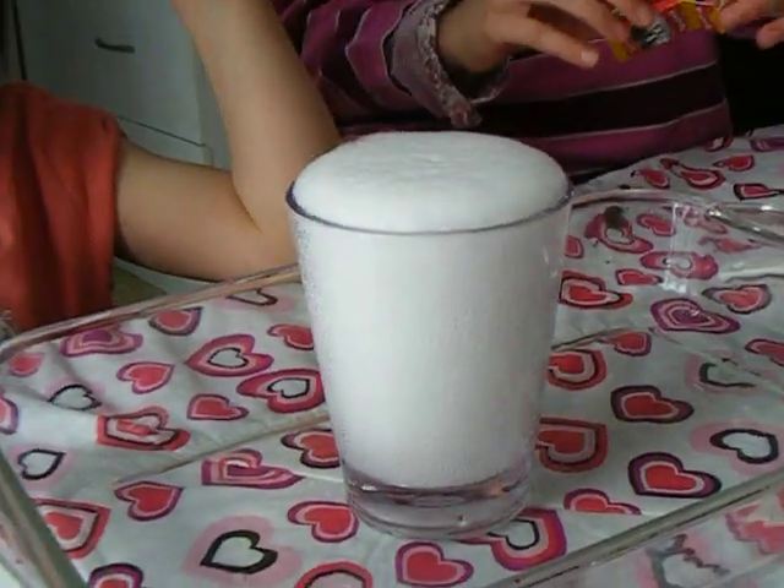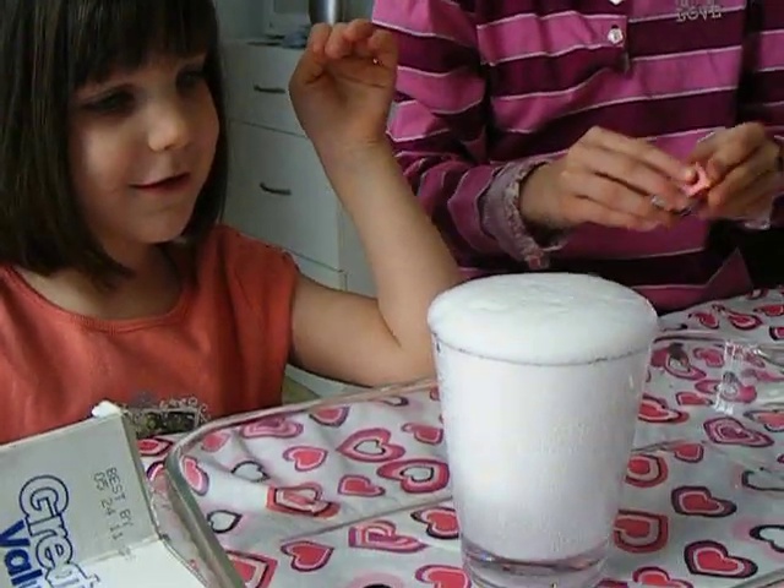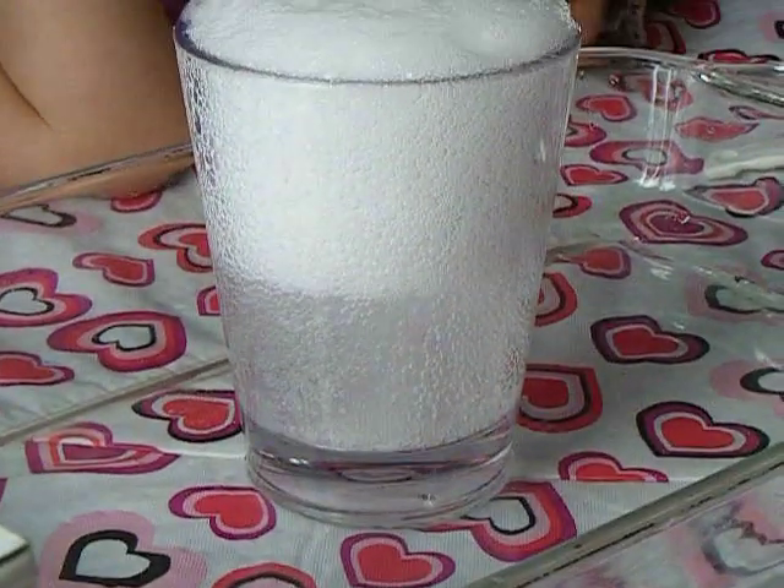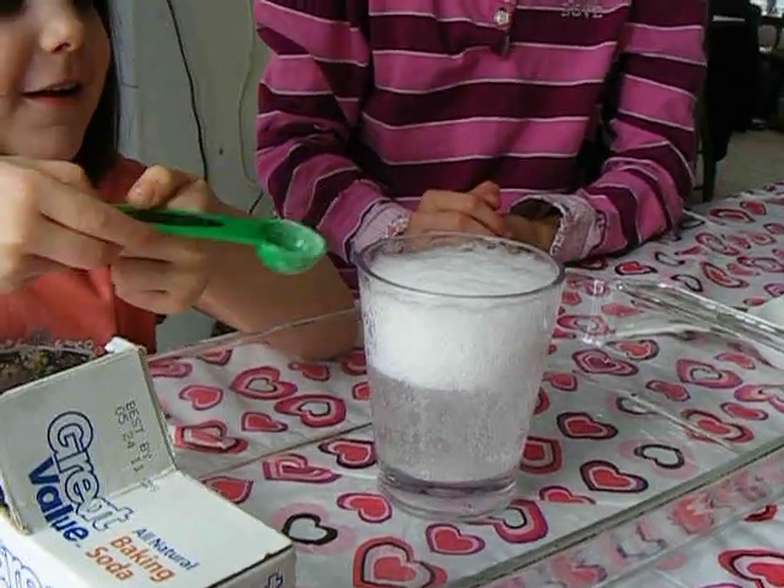What's happening? It almost went over. It is over. Look at all that carbon dioxide. I can take a little bit too. Yep, very good.